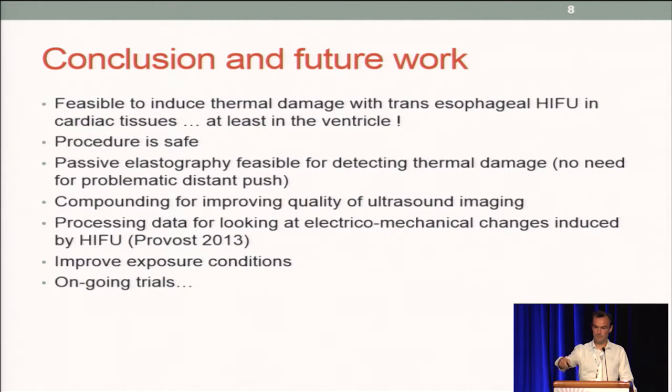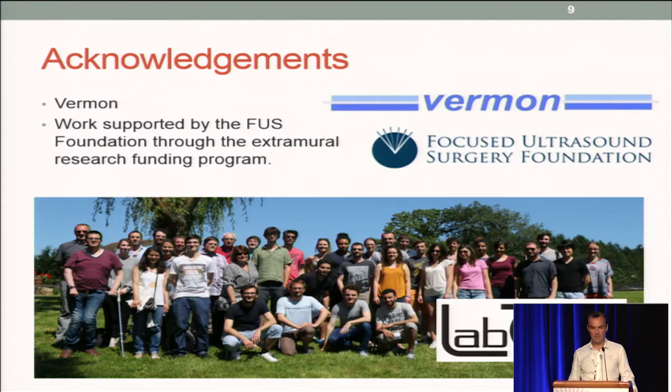I'd like to thank our supporters: the Focused Ultrasound Surgery Foundation, Vermon who built the transducer, and my colleagues from the LABTEK in Lyon.